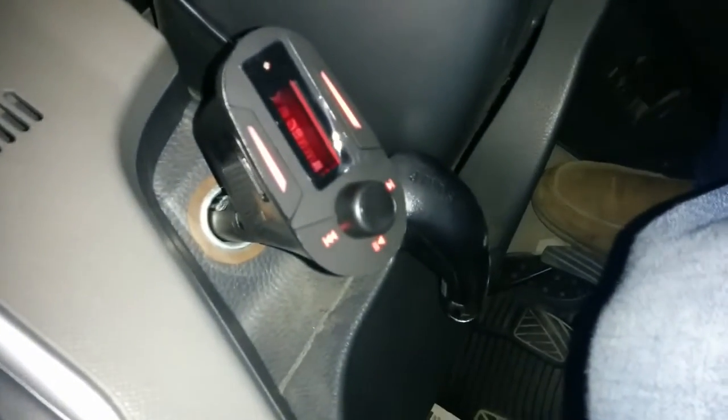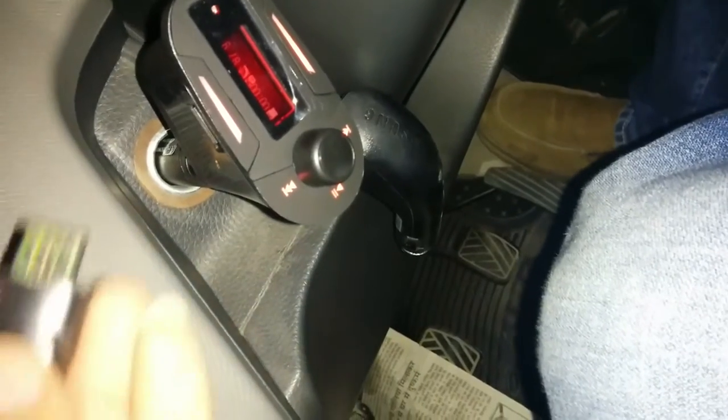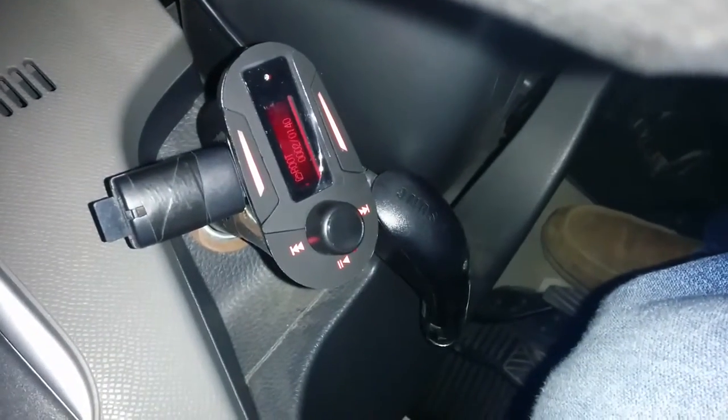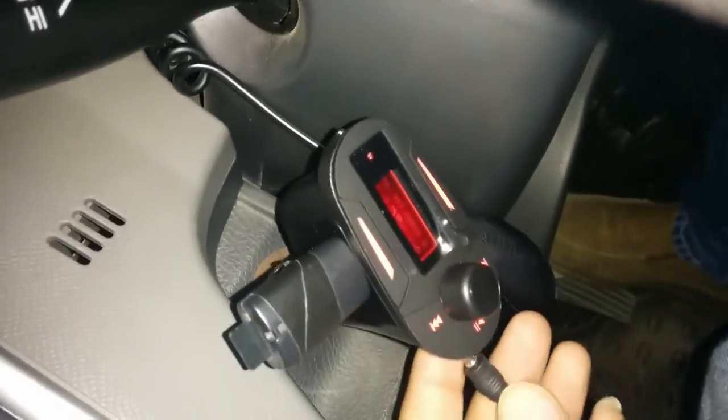First of all, I am going to put it in the car. Yes, you can see this is working — the display is working perfectly. Now I am going to attach the data card. I am going to attach it now. You can see the display is showing perfectly. Now I am going to attach the aux cable.